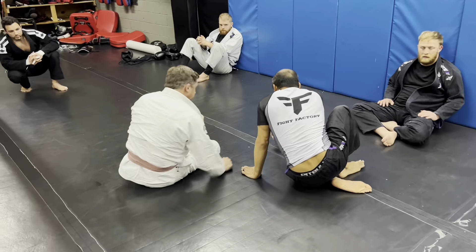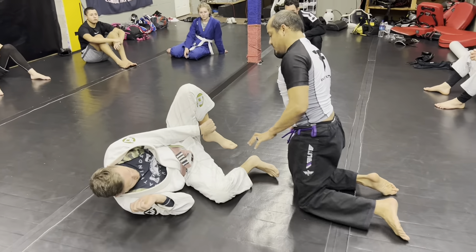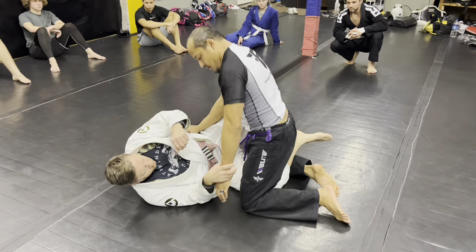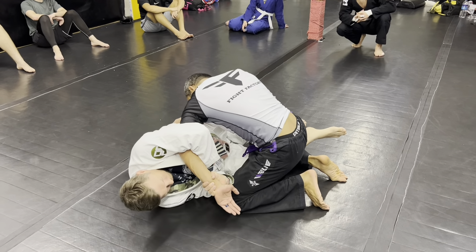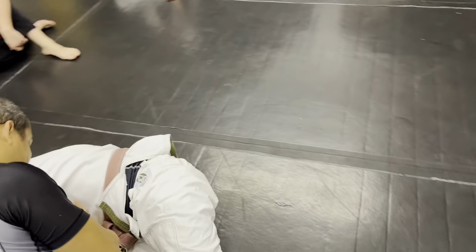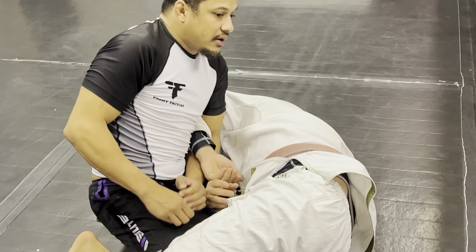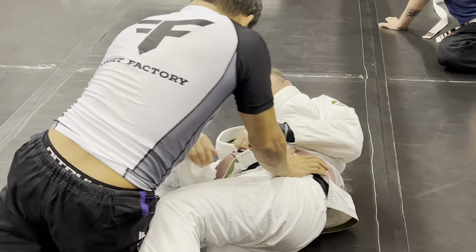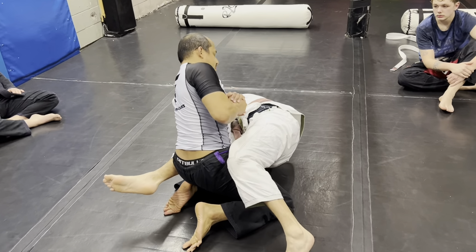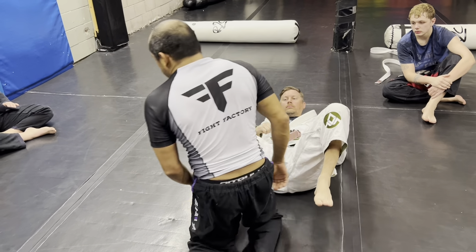For those who have trouble with that spin, here's another Kimura counter you can use from pretty much any Kimura from the bottom. Let's say he grabs a Kimura — I put it in close to my body, grab my hand, pull my hand through slowly, and this is going to Kimura his bottom arm. You can hit that from half guard, full guard, whatever. He's on the bottom — I just pull my hand through, lean, and I have his arm.